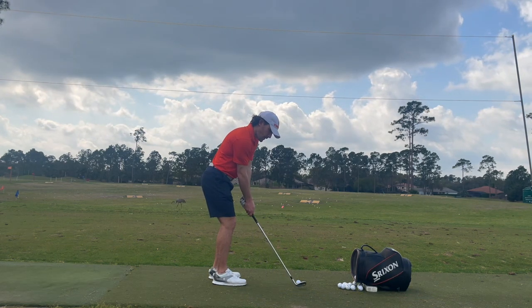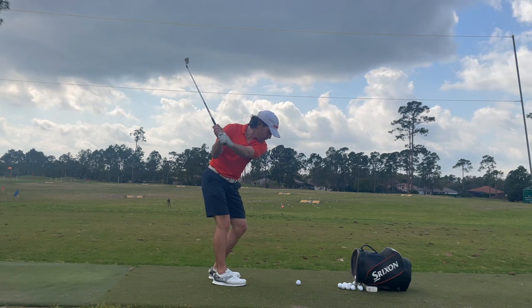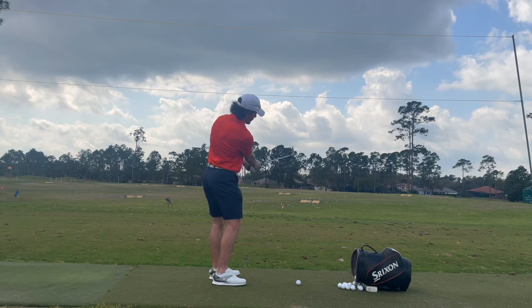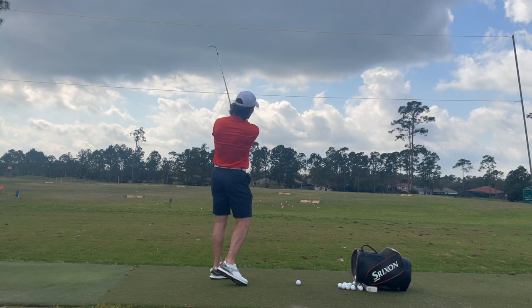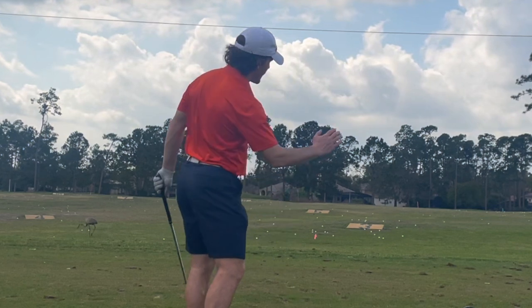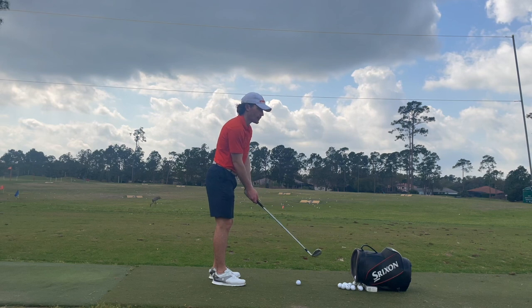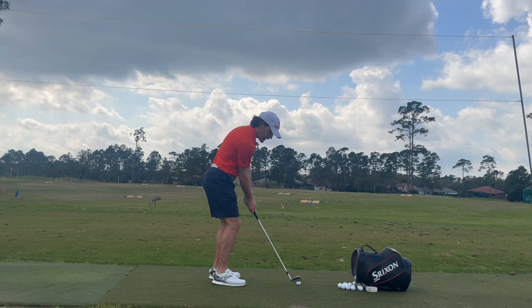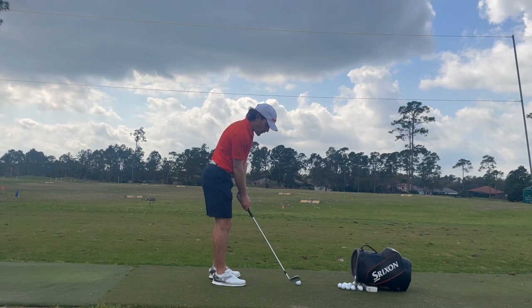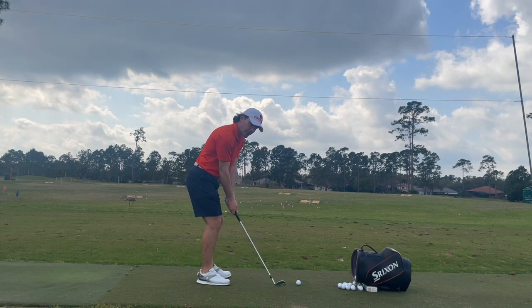We're going to make our normal backswing and then we really want to feel like we're swinging out to the right — swinging out to right field — so that we can close our club face to the path and have the ball drawing from right to left. The feeling of your swing is not to dig into the ground and take a huge divot. You're only trying to just give the grass a little bit of a haircut.